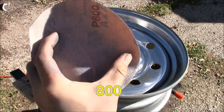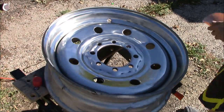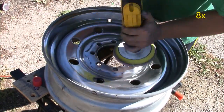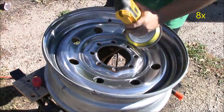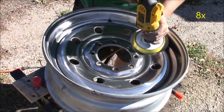Now we're ready for the 800 grit sandpaper. I'm just going to place it on our orbital disc sander. As you'll notice, the 800 grit sandpaper is a lot finer than the ones we used previously, and as you can see it actually makes the rim a lot shinier than the other two did.